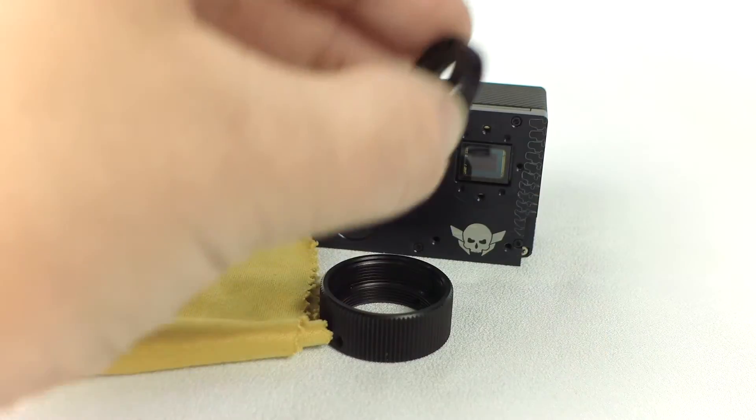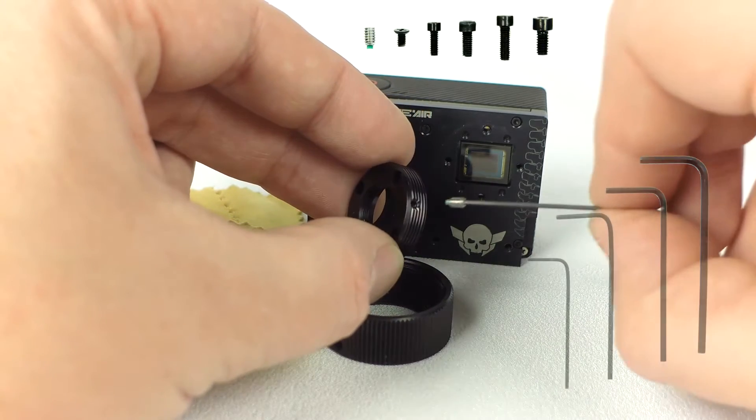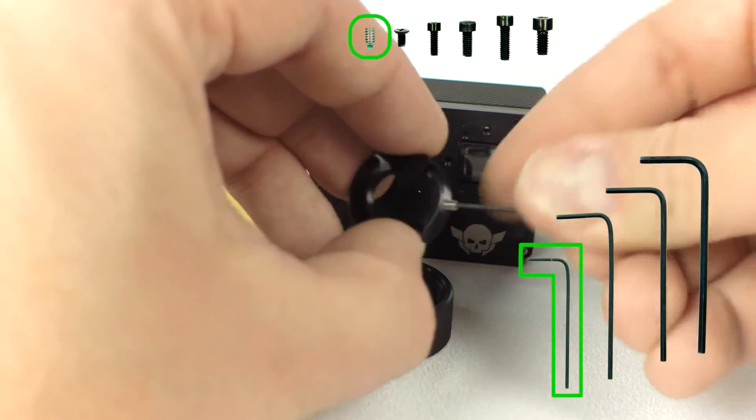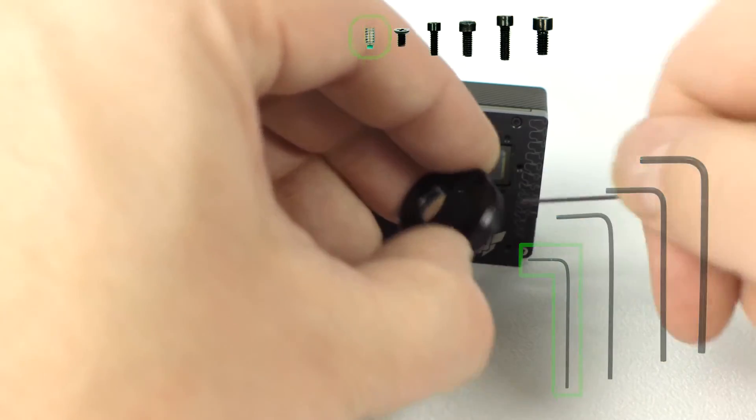On the side of the small M12 mounting ring, you will find a place to add a set screw. Add the screw pictured using your smallest L key — the screws are located in the accessory pouch. Make sure the screw goes in past the threading on the side of the ring.